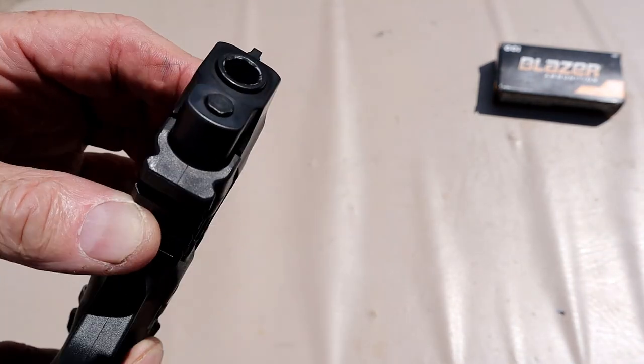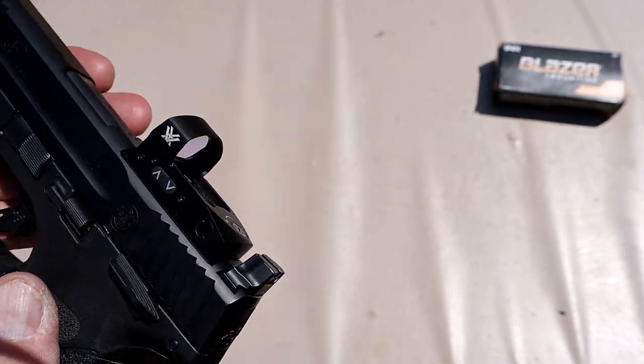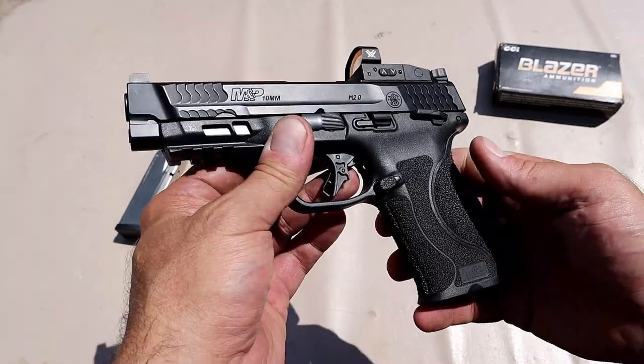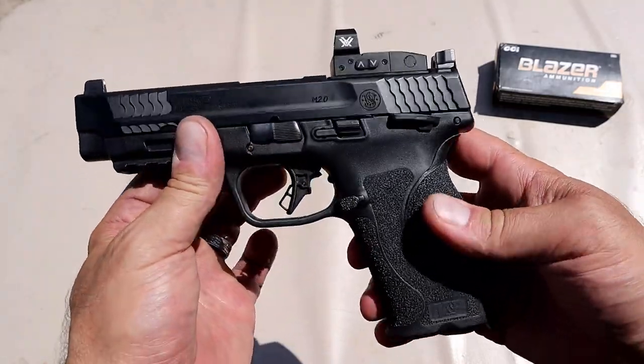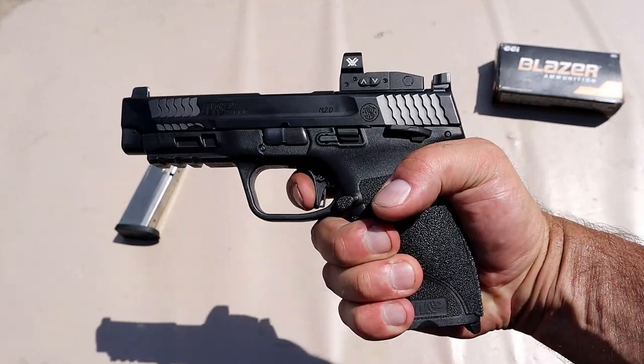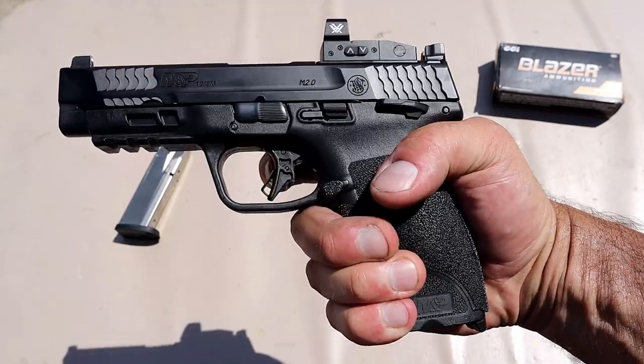The forcing cone was all ragged — you can see where they did something to the forcing cone. It took five weeks to get it back, but they sent it back at no cost. It's a thousand times better. The trigger is actually really nice — between five and five-and-a-quarter pounds, with a nice break and reset. There's a trigger bar safety in there.